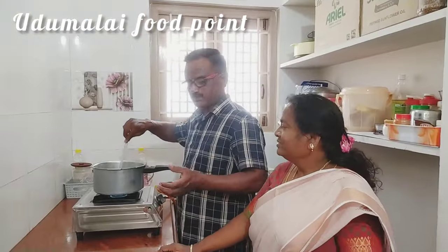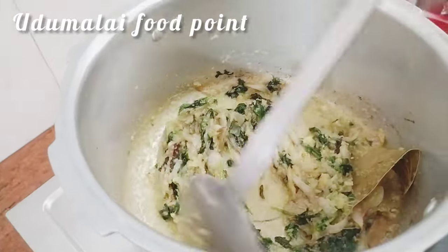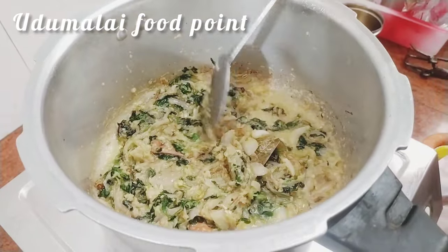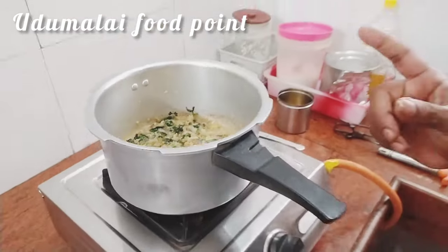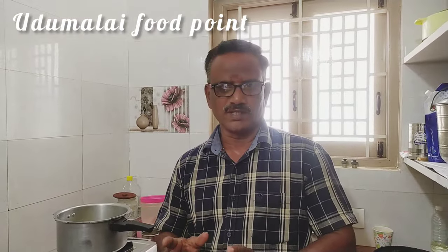Now we need to get a whole heat and a half cup of fat. If you add the sauce, the sauce will be put in a bowl. This is the recipe, but the sauce will be cooked. Now we need to get some of the sauce — 1 to 3 ml of thengapal — and mix it with a little bit.